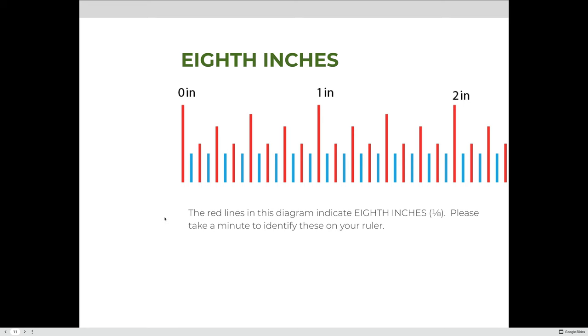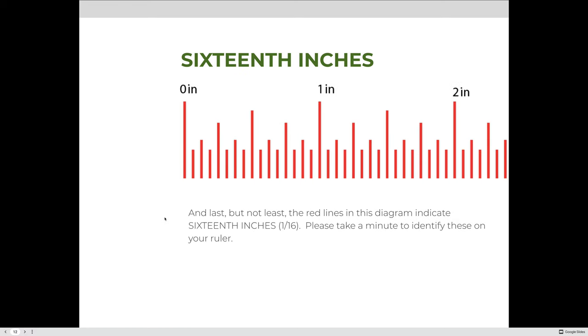Taking it one step further, we highlight the sixteenth-of-an-inch sections. Each little section represents one-sixteenth of an inch, and sixteen of them together make one whole inch: one, two, three, four, five, six, seven, eight, nine, ten, eleven, twelve, thirteen, fourteen, fifteen, sixteen sections at one-sixteenth of an inch equals one inch.